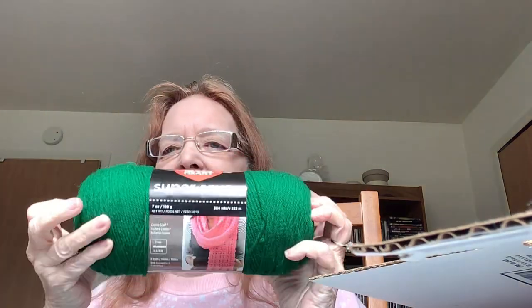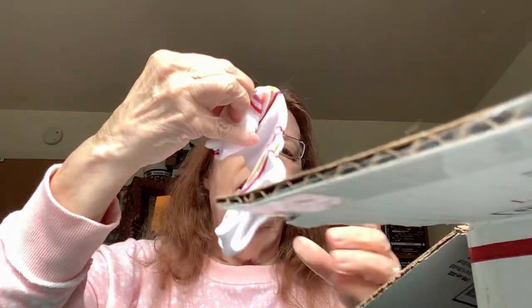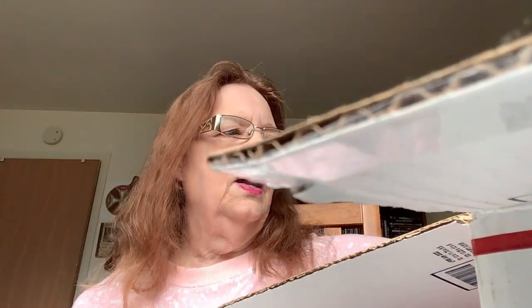And then we have some Red Heart in green — she knows I love green. Patty green, for St. Patty's Day. Super Saver. And a touch of alpaca — this is Lion Brand, 90% acrylic, 10% alpaca, called Jade. I've got two of those. And a little pair of footy socks. Thank you so much, Carly. I'm going to appreciate all of this — how very thoughtful. I love the yarn and the book and everything. It was great fun doing this unboxing with you.